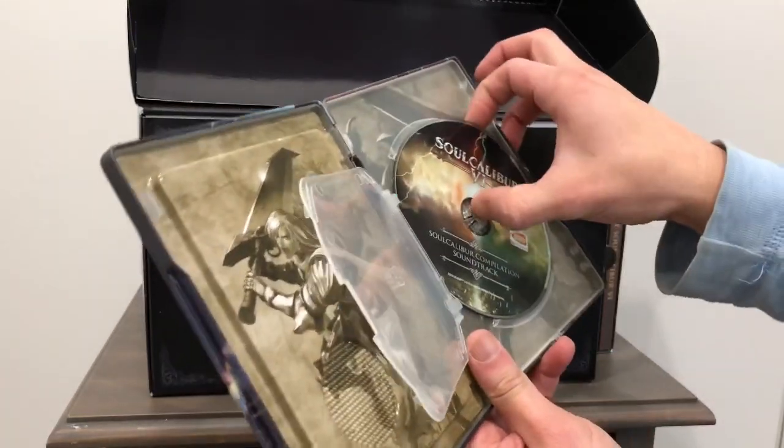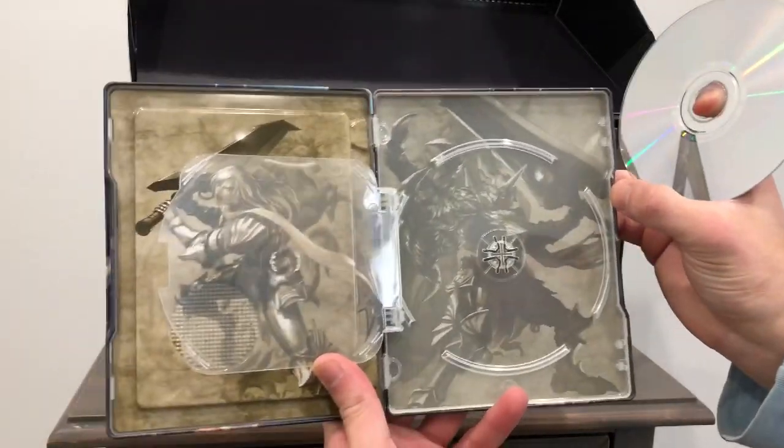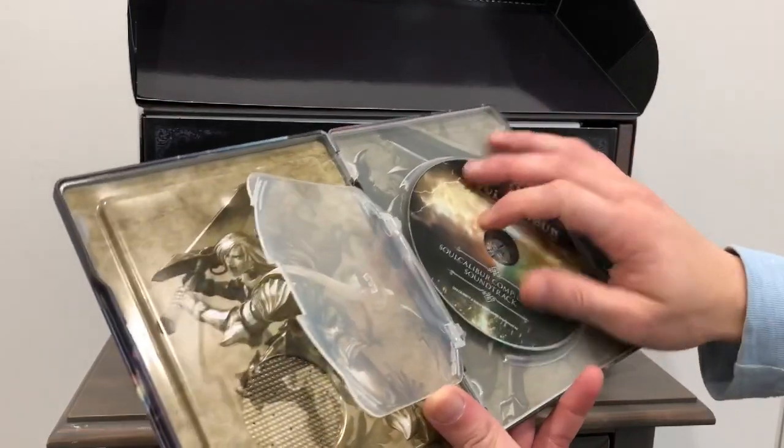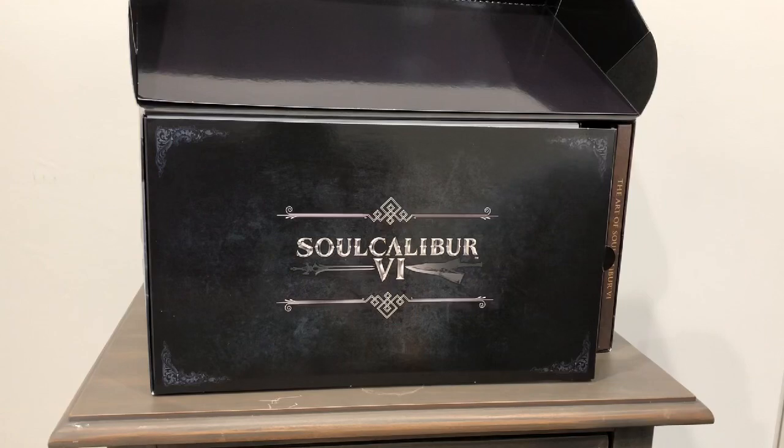So let's take this out carefully. You have the artwork behind the metal pack here. So hopefully you enjoyed that — let's keep moving to see what else is in here.